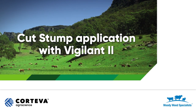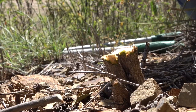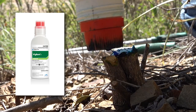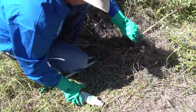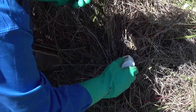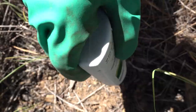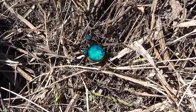Cut stump application with Vigilant 2. Cut stump application is the preferred method for saplings that are too small to be stem injected. Vigilant 2 is a ready-to-use gel that can be used as a spot treatment for a wide range of troublesome weeds. It requires no preparation prior to use, and the bright blue gel ensures users can clearly see which weeds have been treated.